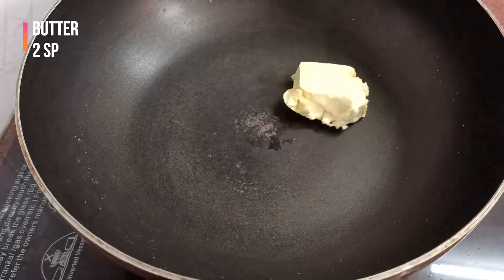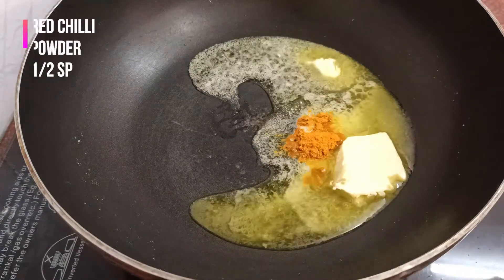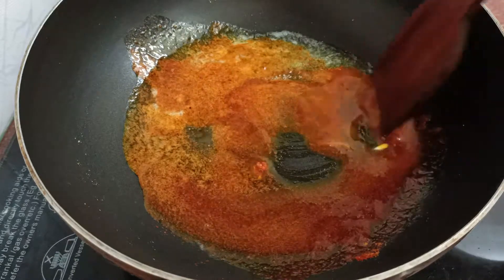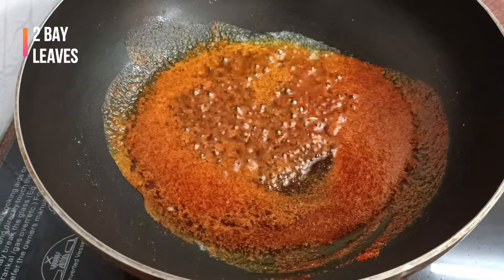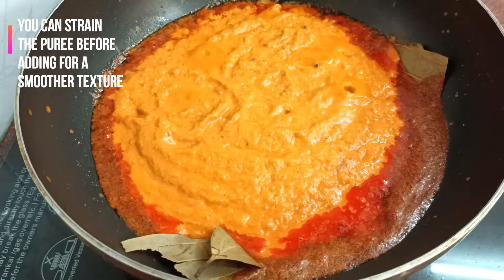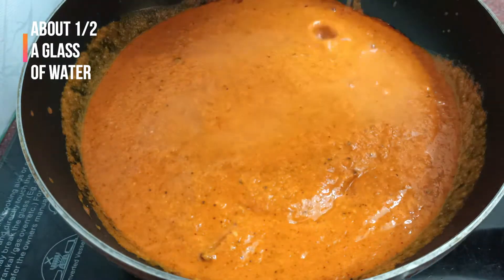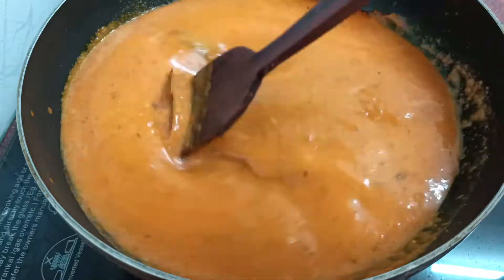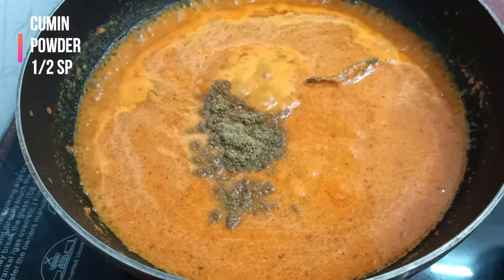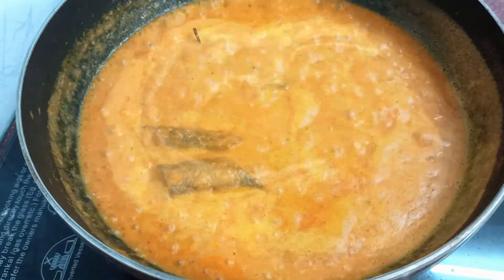Now heat a pan and add two spoons of butter. Add one fourth spoon of turmeric powder and half a spoon of red chilli powder. Saute for about ten seconds. Add two bay leaves, then add the puree and mix it well. Now add about half a glass of water — you can totally adjust the consistency. Add some salt as per your requirement, half a spoon of coriander or dhania powder, half a spoon of cumin or jeera powder, and mix it well. Bring it to a boil.